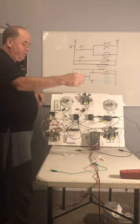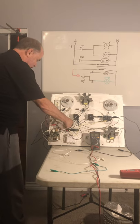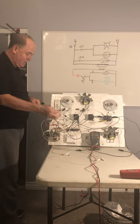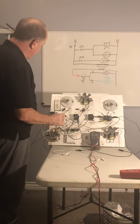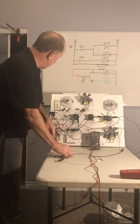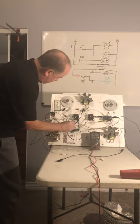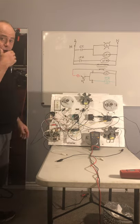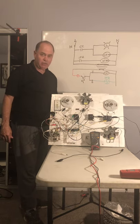We come back off the other side of the contactor coil and go back to the secondary of the transformer. Likewise, we come off the G terminal using a green wire and power up the indoor fan relay coil, then go back on the other side to the secondary of the transformer. That should just about complete the wiring. Now we need to plug it in and test it.